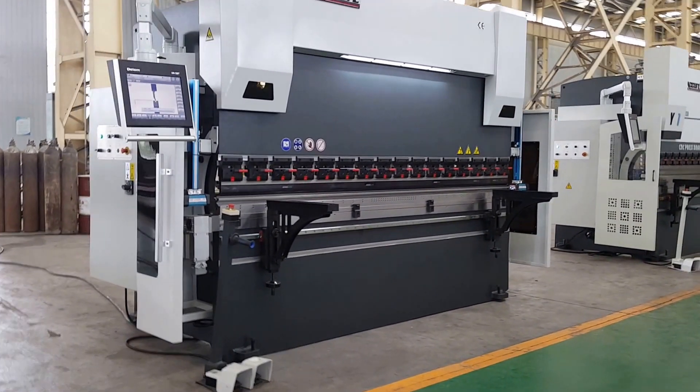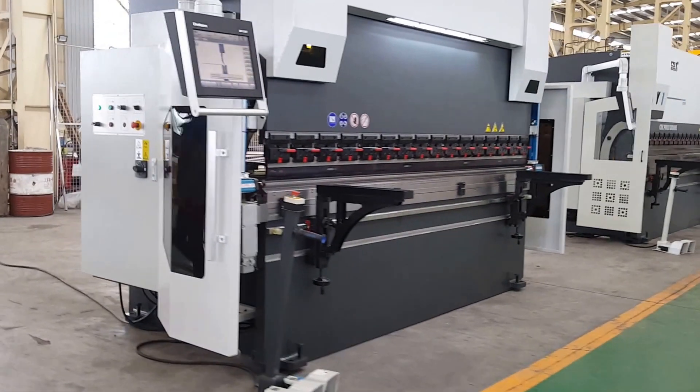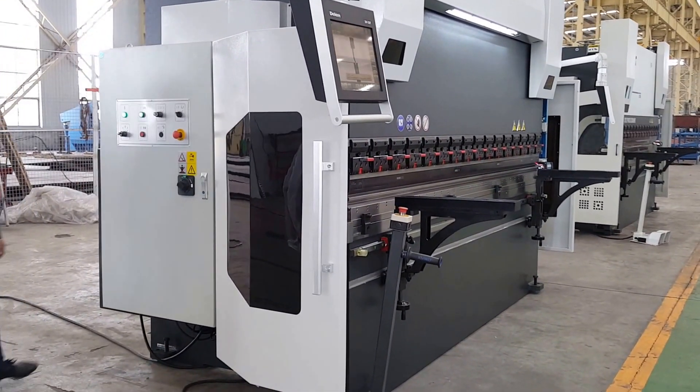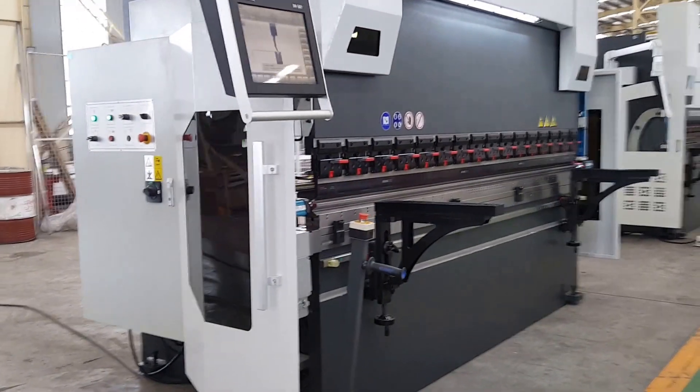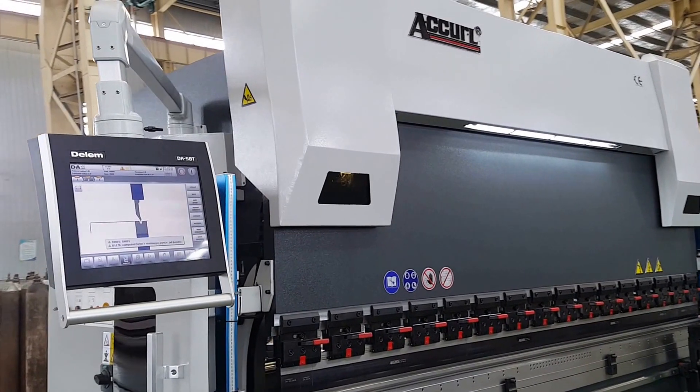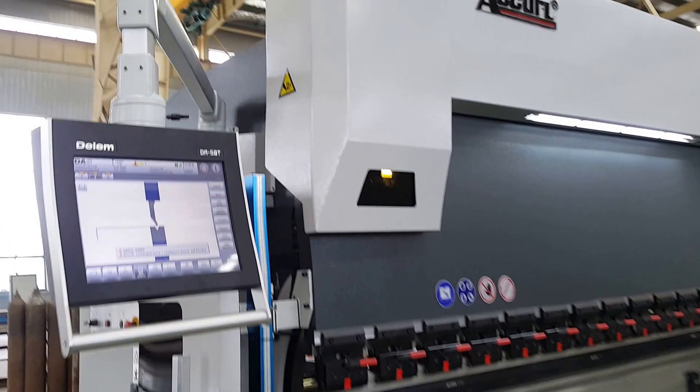First we will open the power. I will make a program using 2D.